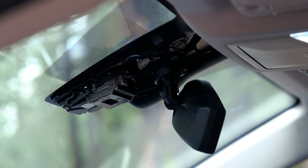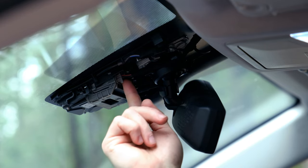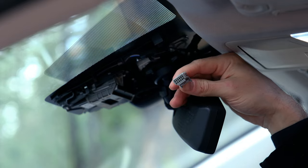Next we're going to disconnect the cable that's plugged in behind the rear view mirror. There's a little button you press. Easy.